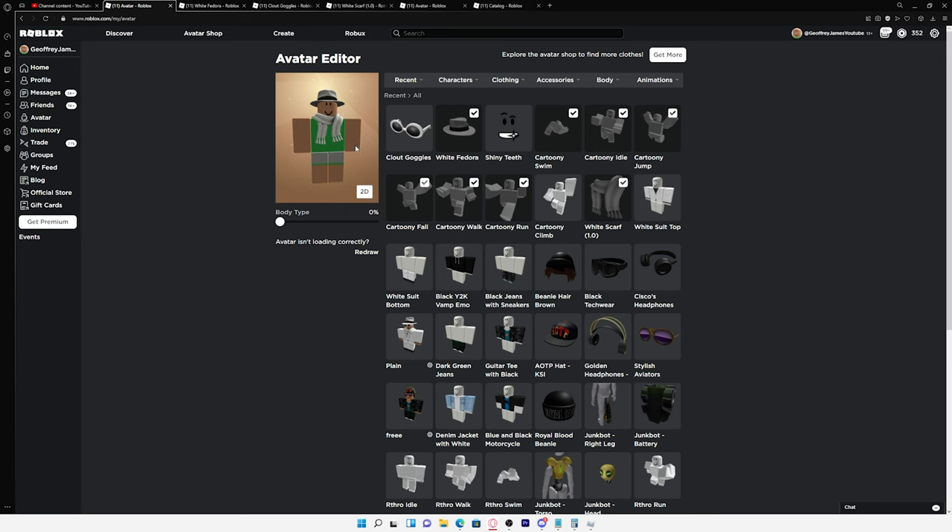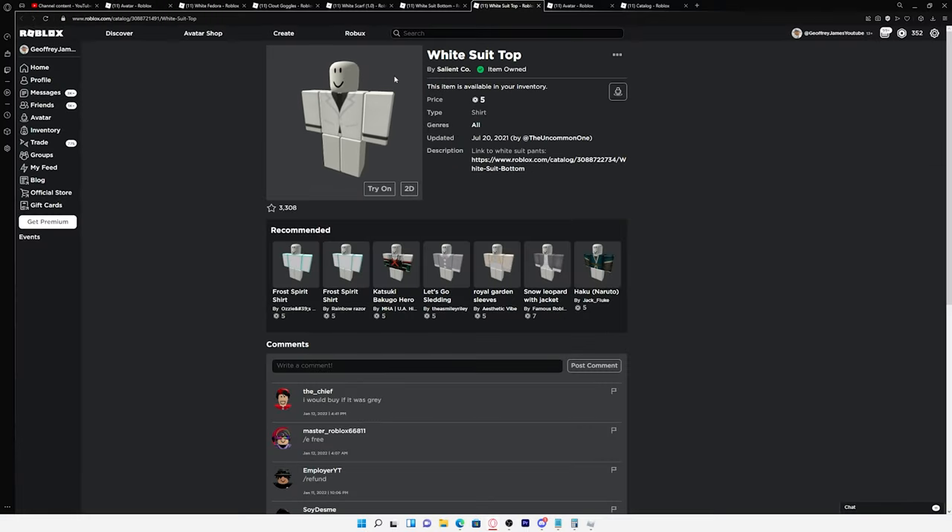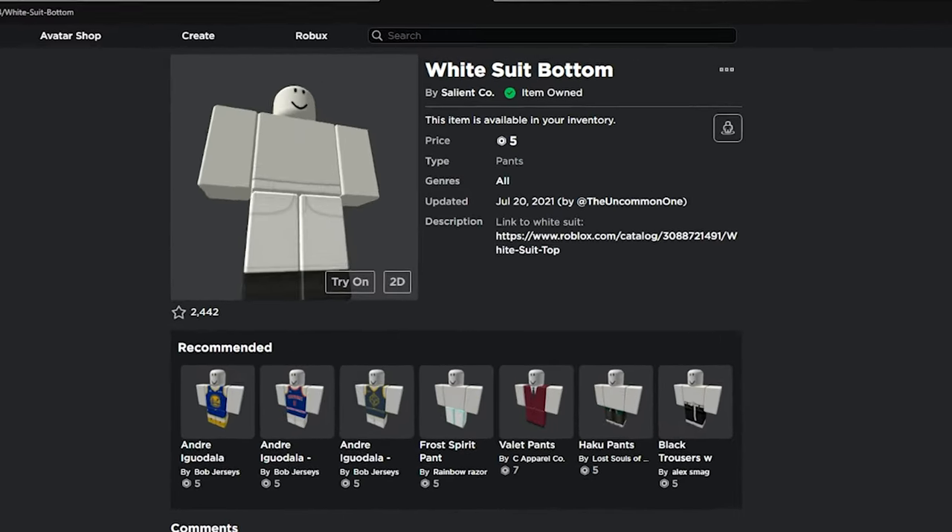As you can see we're making some progress. At this point I got pretty tired of looking at the noob clothing I had, so I went ahead and got this suit which in total was only 10 Robux.